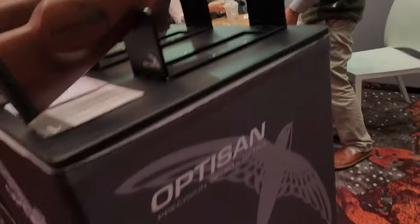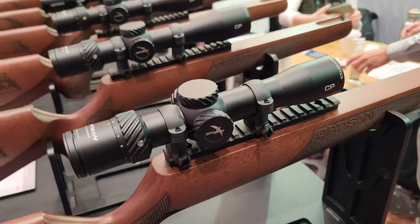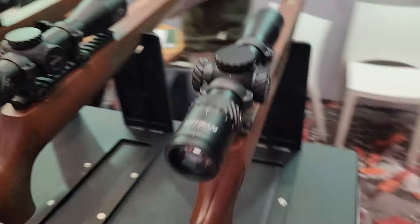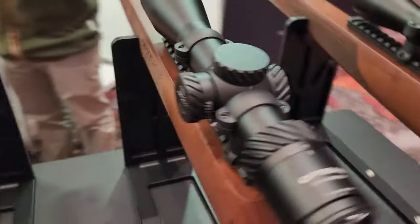We are here with Optisan Sport Optics, and the reason why I wanted to get Lily and Phillip in front of you guys today — not only because Lily is an air gunner and a lot of air gunners like to run Optisan on their guns, but because they have revamped their entire lineup for 2023. Lily is basically the director of operations for Optisan, and Phillip is over manufacturing and engineering.